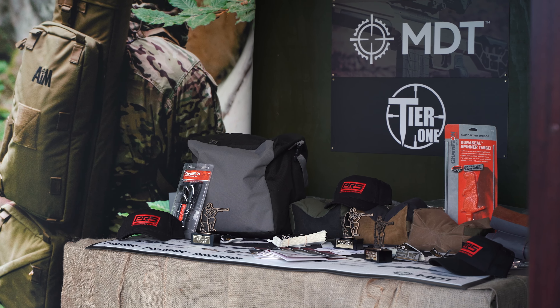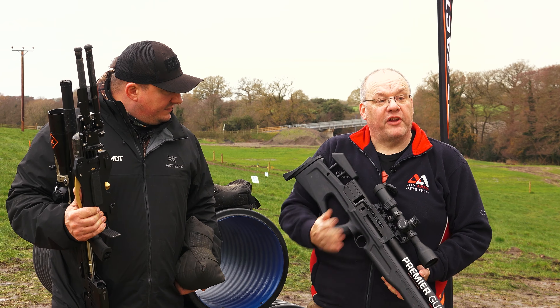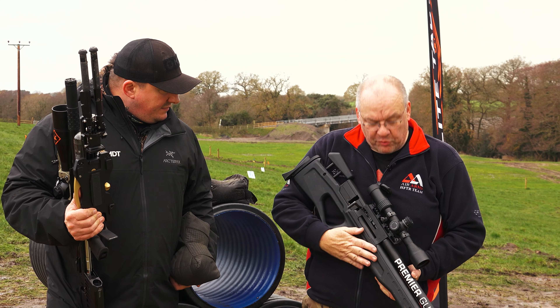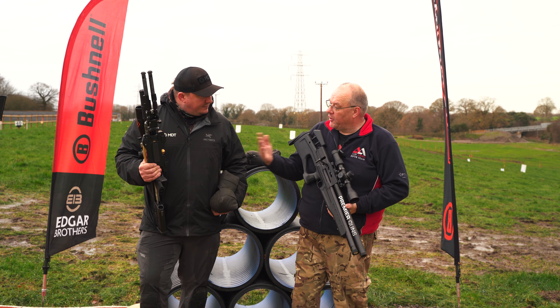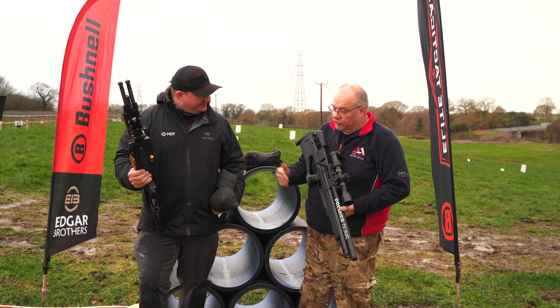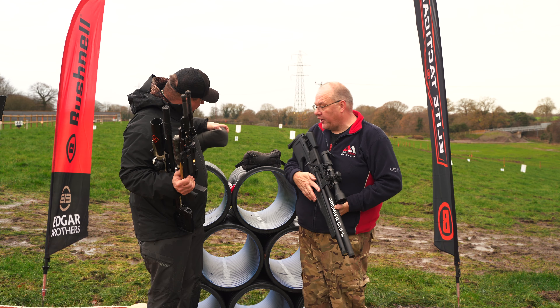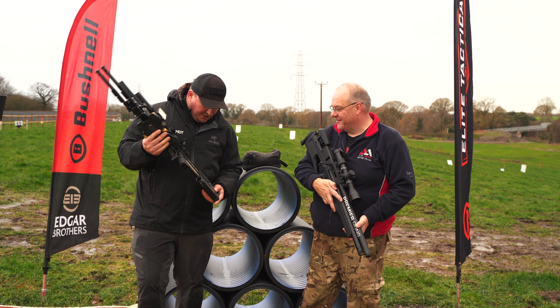Within PRS you obviously need a gun. They do allow single shots, but the vast majority of people will be multi-shots. This is an AGN Vulcan No. 2 and we've got Ryan with us who seems to be shooting an RTI. Ryan, do you want to talk us through some of the guns, scopes and things you'll need to shoot PRS to a good level? Yeah, absolutely.